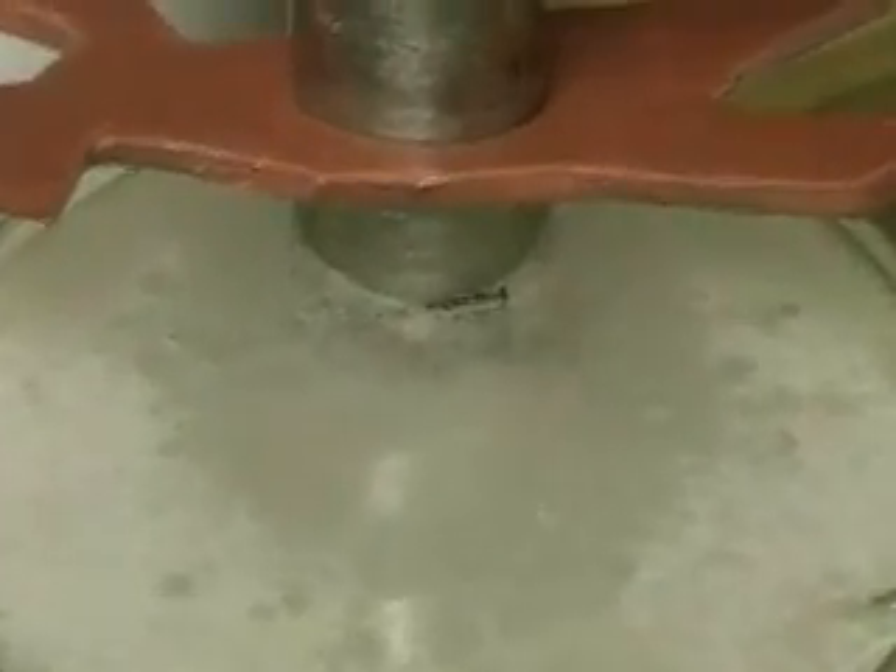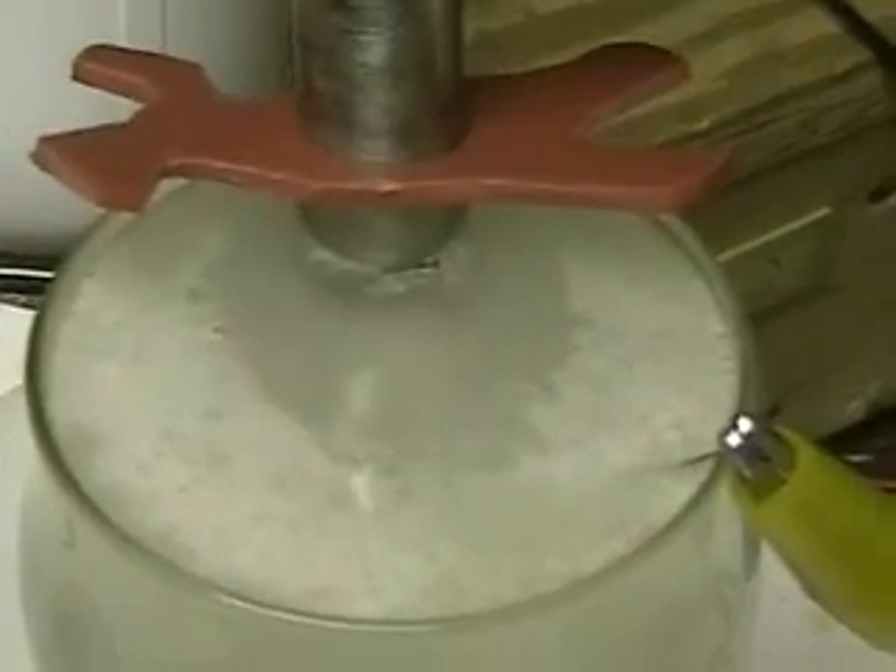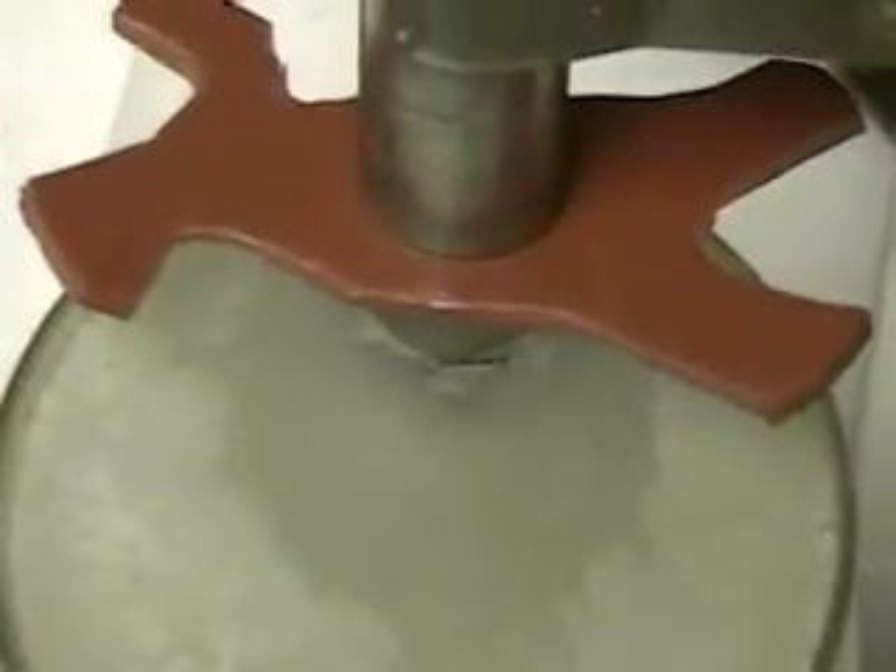This is the tap water that was tested before with the hydrogen tap one. As you can see, the amount of hydrogen coming out of there is considerable. The only difference is the temperature of this water — as we'll see in a moment — is not 98 degrees.